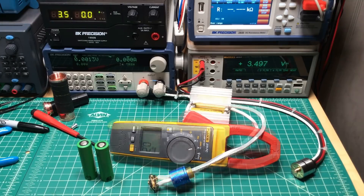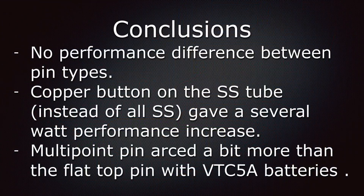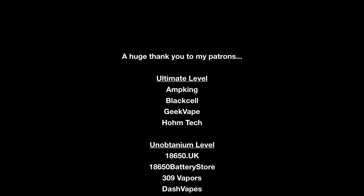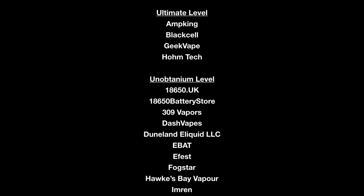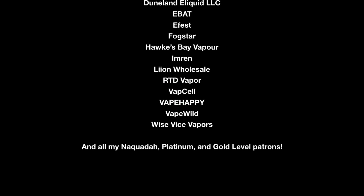And that brings us to the end of this episode. Thank you for watching.